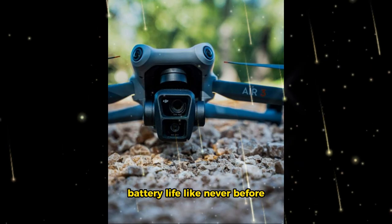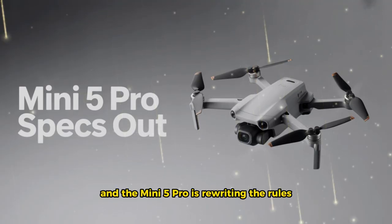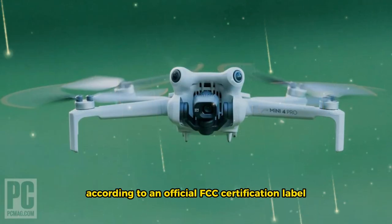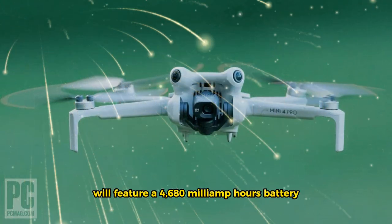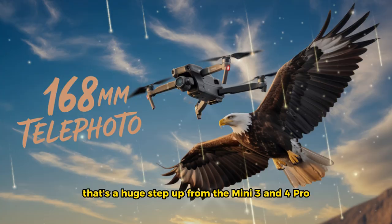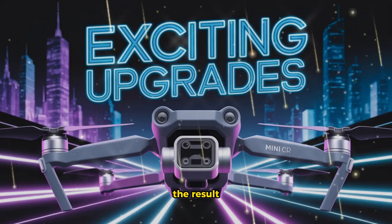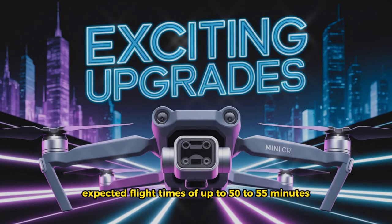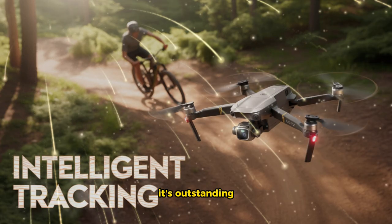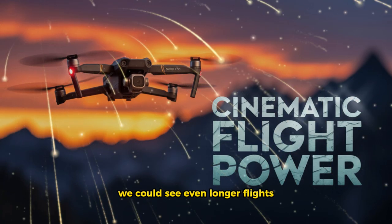Battery life like never before. Battery life has always been a key factor in drone performance, and the Mini 5 Pro is rewriting the rules. According to an official FCC certification label, the Mini 5 Pro will feature a 4,680 mAh battery — a huge step up from the Mini 3 and 4 Pro. The result: expected flight times of up to 50 to 55 minutes on a single charge. That's not just good, it's outstanding. And if DJI releases a high-capacity plus battery, we could see even longer flights.